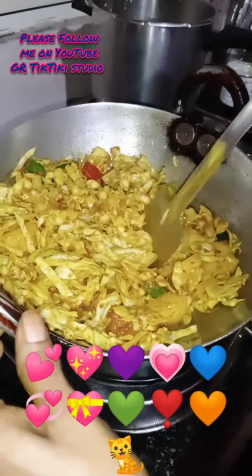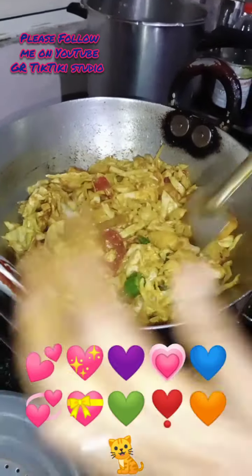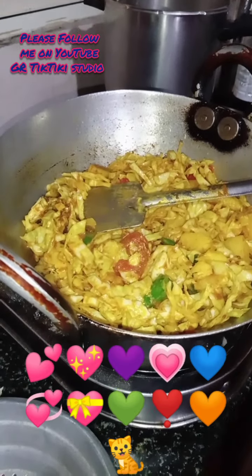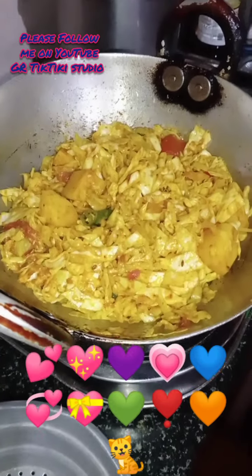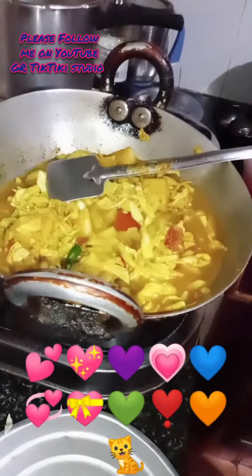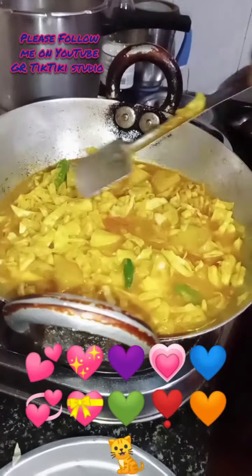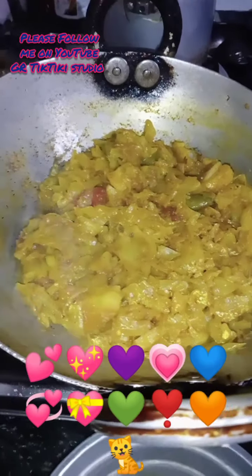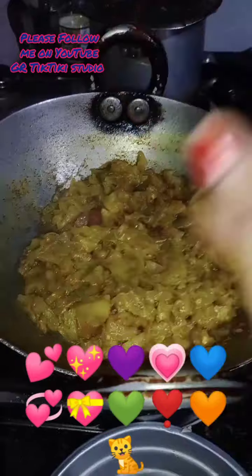You can cook it in about 1 minute, then add a little bit of water so the taste will be better. Cook it for about 5 minutes. You can see it's cooked nicely and this is a nice dish.